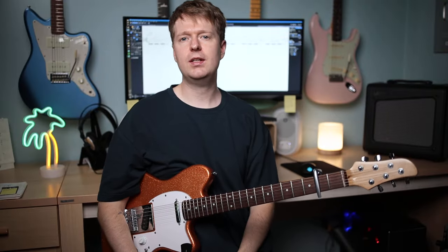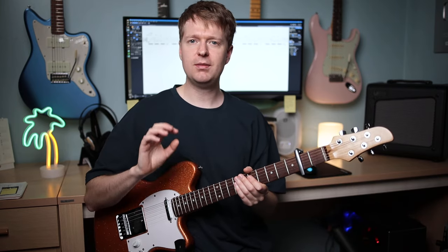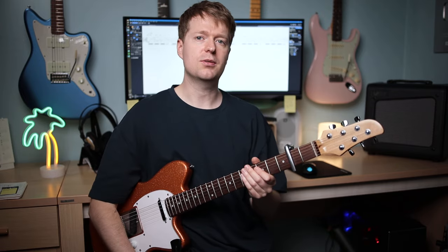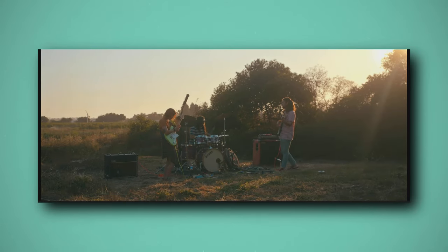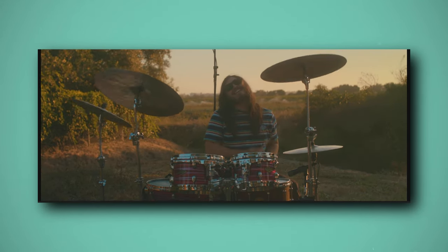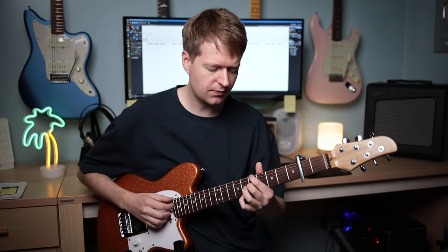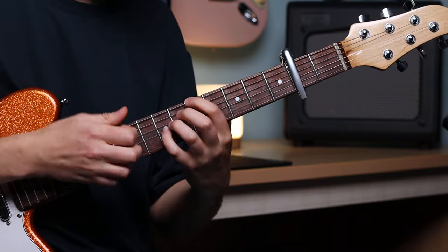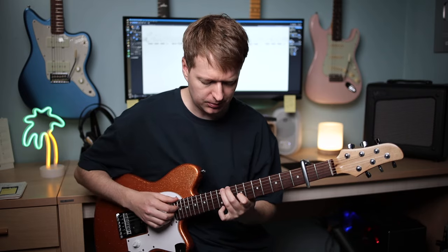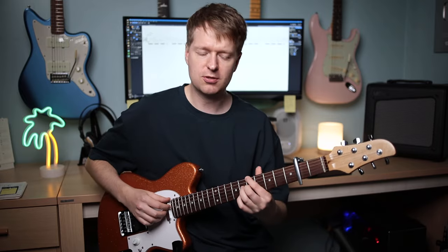Lastly, no video about Yvette Young techniques would be complete without talking about her finger tapping technique. For our practice riff I want to focus on one of my favourites of hers for finger tapping, and that song is called Shibuya. It has this quite fast-paced tricky tapping riff, but when you slow it down it's not too difficult to master. There's a second part too with a lot of repetition.